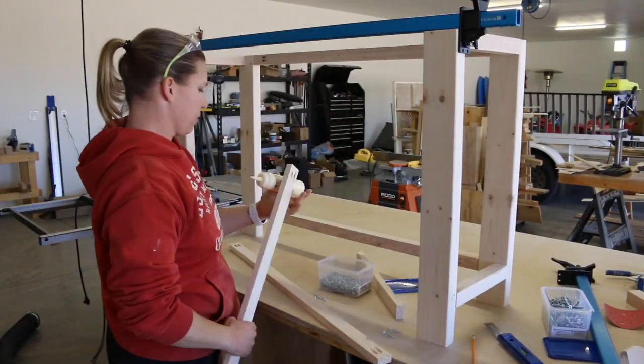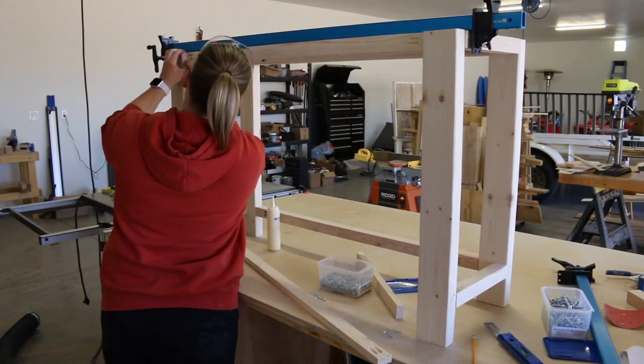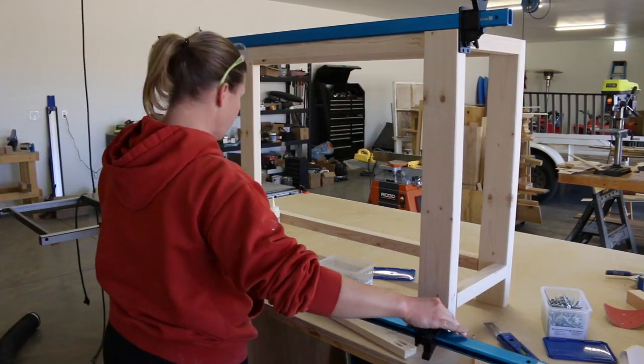Next, I attached the back 1x2 stretchers. These are set so that they are flush with the inside face of the legs. I attached these with wood glue and 1¼ inch pocket screws.